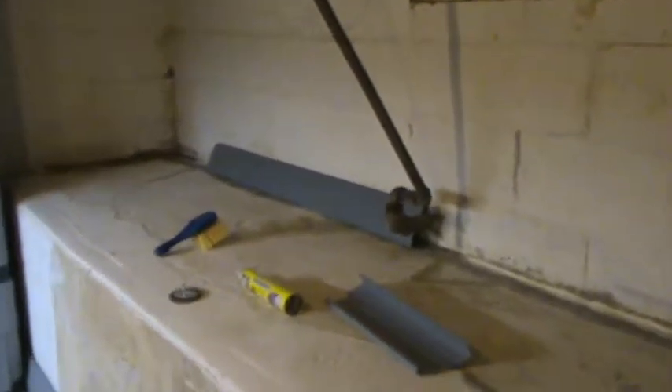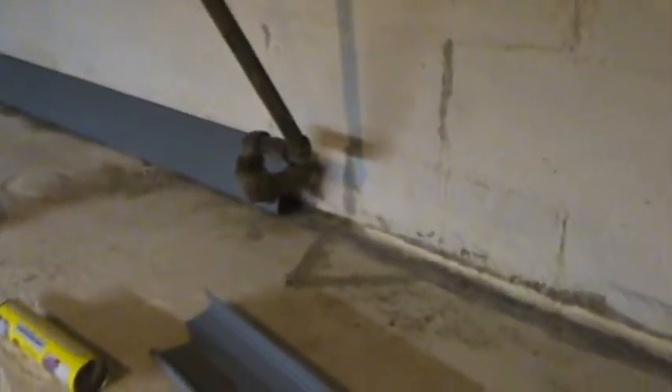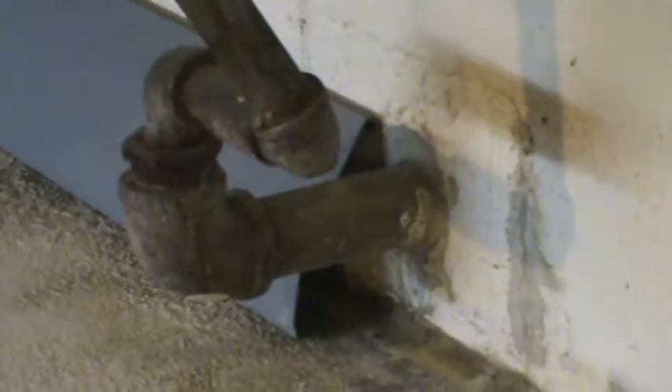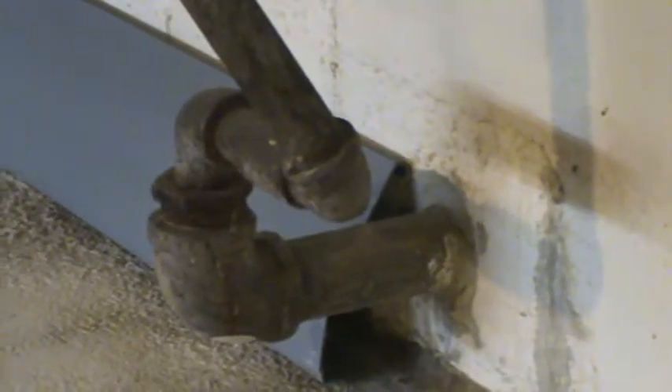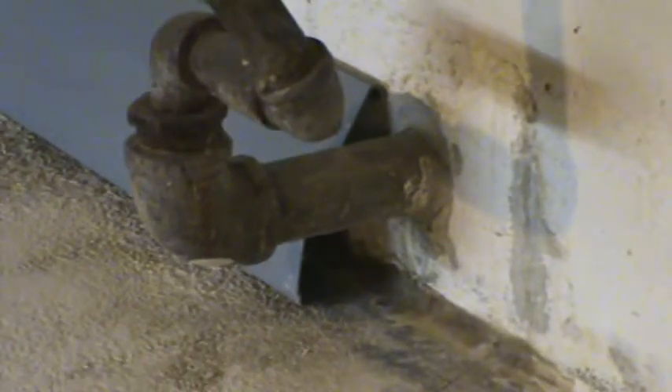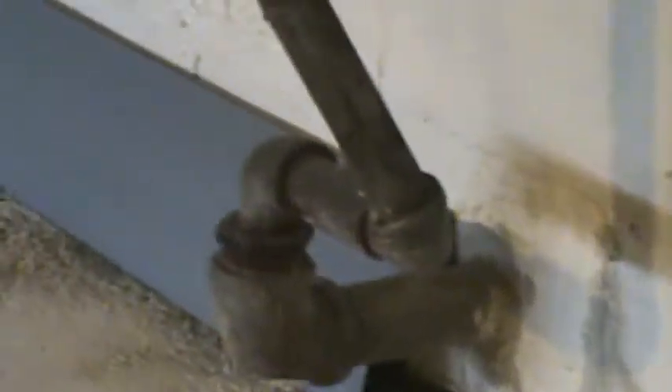But when it rains, sometimes there's some water leakage. Here's the water line coming from the cistern that we collect rainwater from, and it leaks sometimes right there. And then in this corner, the cinder blocks are kind of offset a little bit, I think from roots on the outside, so we get some water coming in over here.